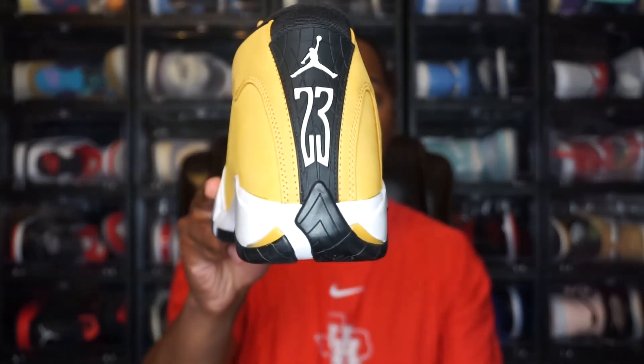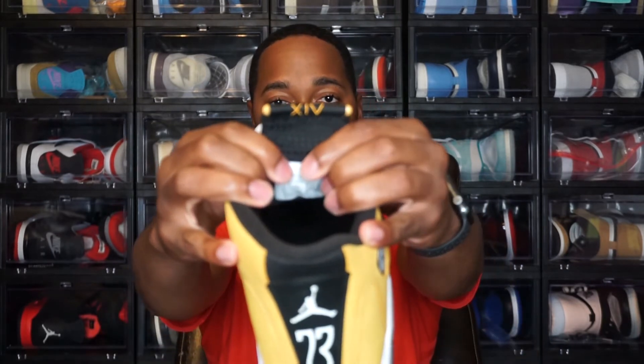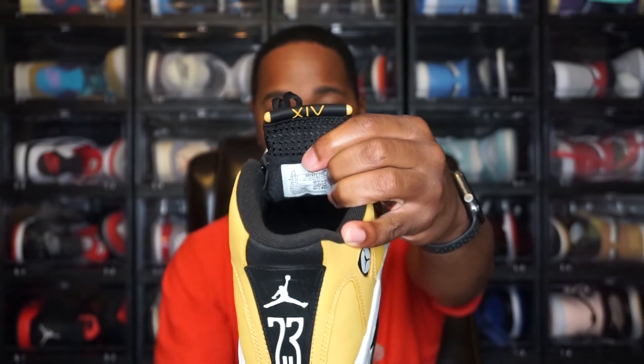Moving to the back of the shoe — you have another white Jordan Jumpman logo with '23' printed on the back as well. That is the full exterior of the shoe. Moving to the interior — these come with a paper shoe tree, just a regular paper shoe tree. On the back of the tongue you have Roman numerals for the number 14, and then you do see the sock liner which is black.